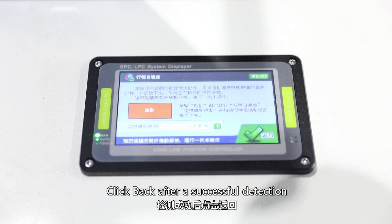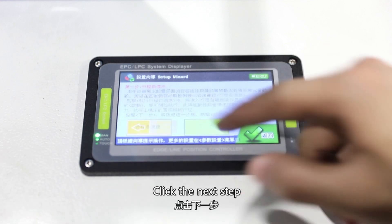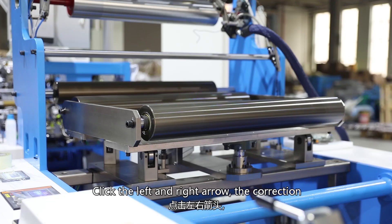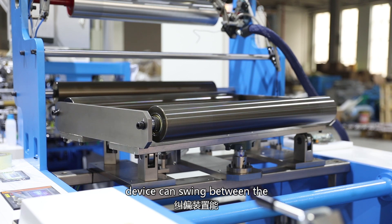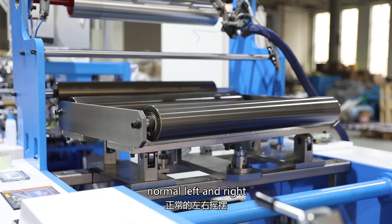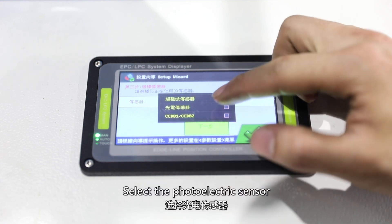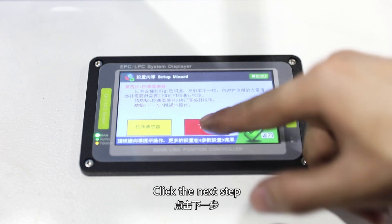Click back after the correction system detects limits successfully. Click the next step. Click the left and right arrow. Correction device can swing between the normal left and right. Click the next step. Select the photoelectric sensor. Click the next step three times.